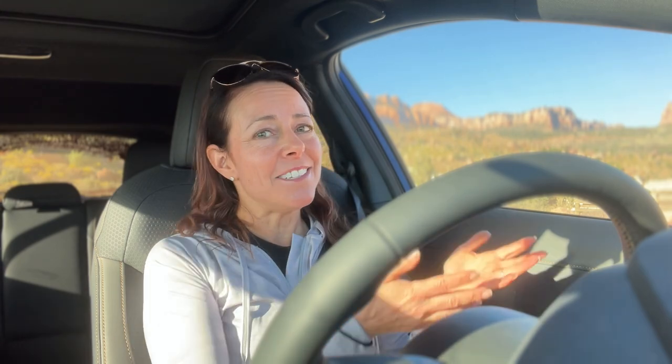Number two on the good list: the Crosstrek Wilderness is really good off-road, and then you can take it on a road trip on the highway and it's also really good there. Subaru did a great job creating a balance between off-road and on-road manners — that definitely gets a thumbs up. Number three, because this is the Wilderness model: all of the gold bronze accents. It's very distinctive — you see it coming down the road and you know it's something special.